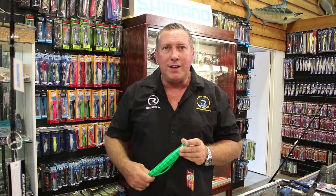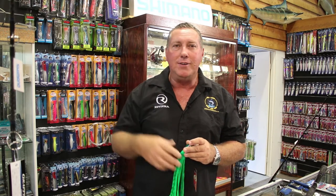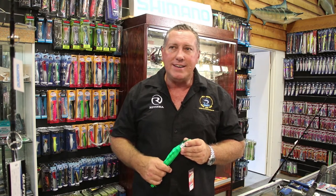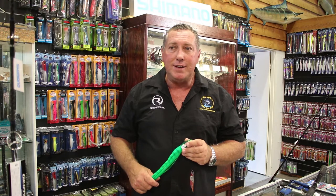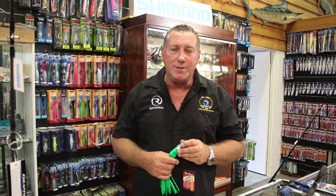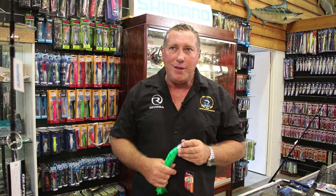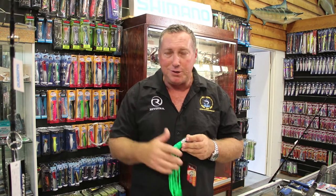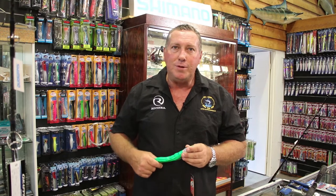At this time of the year you do get them as a bycatch when trolling for little black marlin and dolphin fish out along the sort of 50, 70, 80, 100 meter line, and they can be quite big. You'll get the bigger ones even out wider when chasing blue marlin on your blue marlin lures, but they will obviously take all your little skirted lures — not so much this one, but your small skirted lures when you're trolling for little blacks.